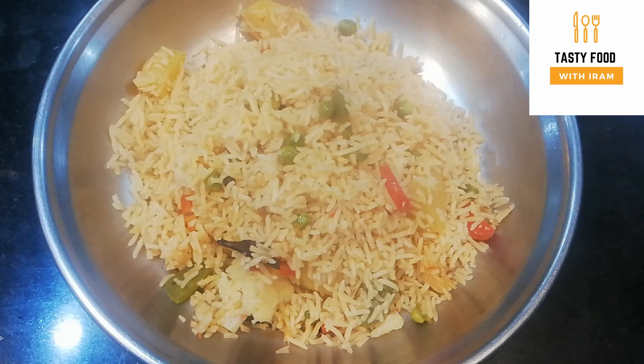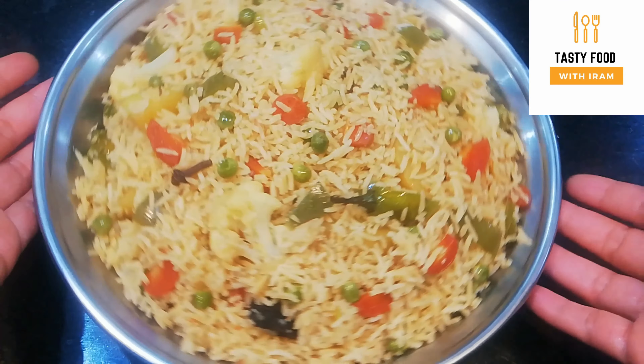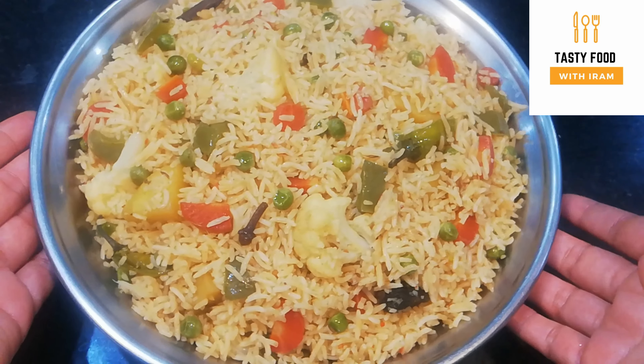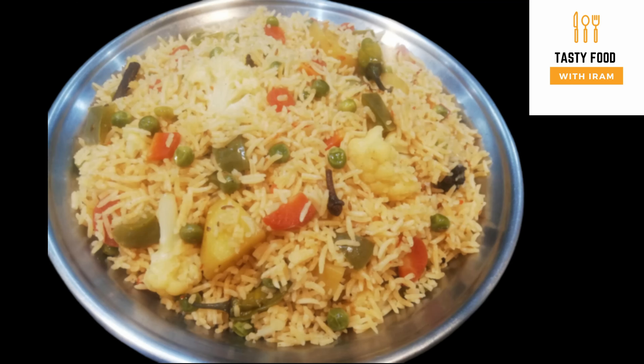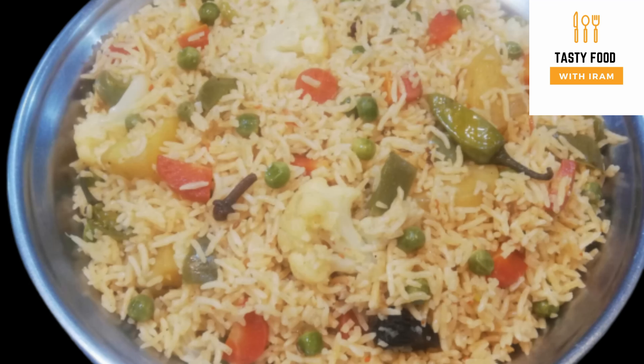Now we are going to dish it out. See, all the vegetables are so nicely done. This mixed vegetable pilaf can be made in your house too. Comment and tell me how you liked it today. If you haven't subscribed, please subscribe and press the bell icon to see more videos. See you in the next video!